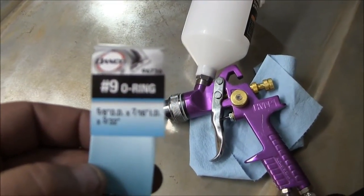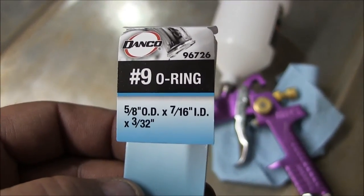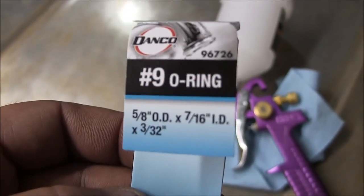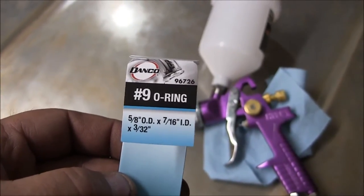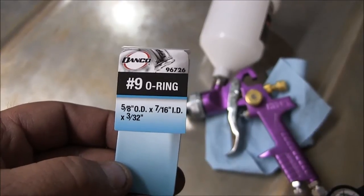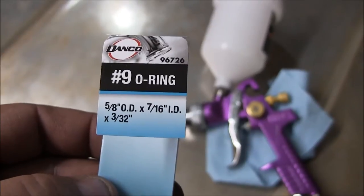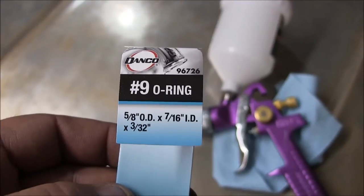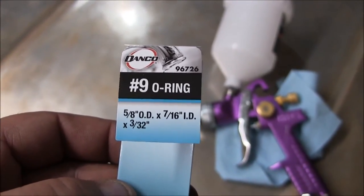It's a number nine O-ring and they are five-eighths OD by seven-sixteenths ID. If you do the math, that means they're three-thirty-seconds of an inch thick. It'd be best if you had a thicker O-ring that was five-eighths OD and maybe seven-sixteenths ID — that'd be a slightly thicker O-ring — but these seem to work okay.